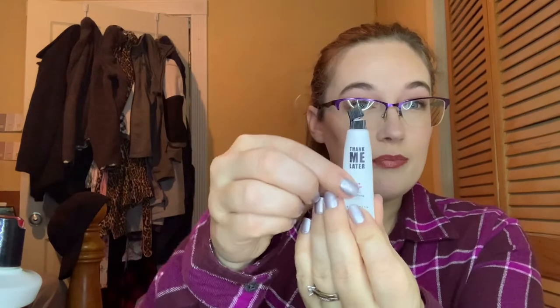Next I did use up a primer — a little mini primer from Elizabeth Mott, the Thank Me Later Mattifying Primer. This one was really good. I loved how it just mattified my face before foundation, and my foundation did sit on my skin really well with this. So this is one that is on my radar to purchase in the full size.